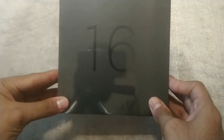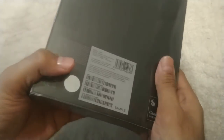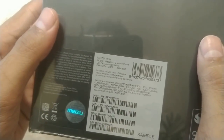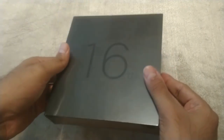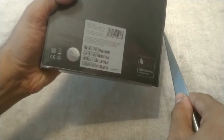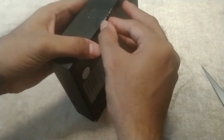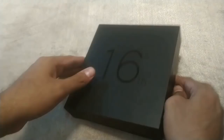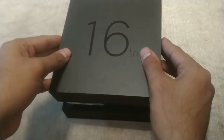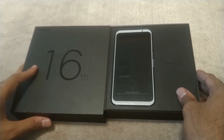Hello everyone, today we have the Meizu 16th in front of us. We are going to unbox it and give you a quick overview of the design. The Meizu flagship was launched on August 8th — this is the 8GB version, and it is the white colored one instead of the black one. Let's quickly unbox it — a bit clumsy with the knife, I'm going to make sure I don't cut myself. Here we have the smartphone itself in front of us.